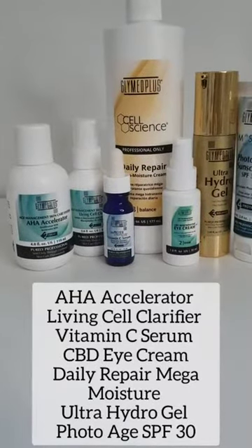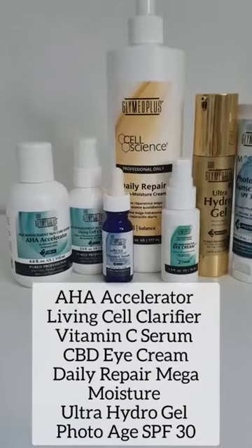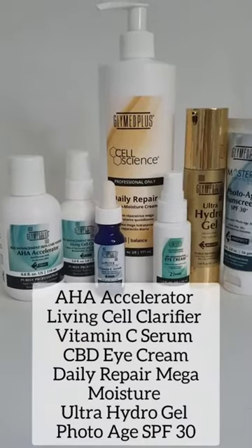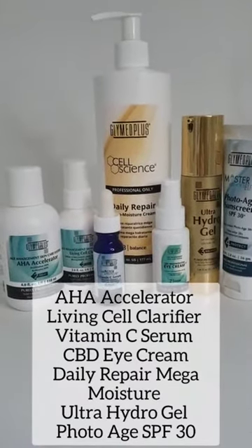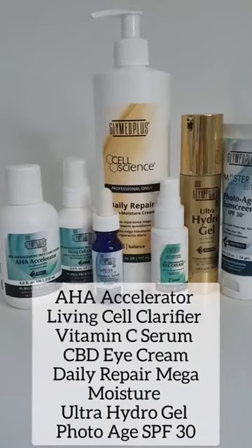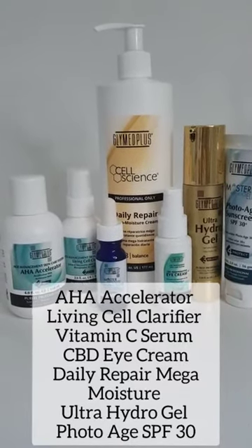For my finishing products, I will apply the AHA Accelerator first to open those pathways so the other products can penetrate deeper. Then I'll apply the Living Cell Clarifier cocktailed with the Vitamin C Serum, followed by the CBD Regenerative Cream. Then I will cocktail the Daily Repair Mega Moisture Cream with some Ultra Hydrogel, and finish it off with the Master Aesthetics Elite Photo Age Sunscreen SPF 30.